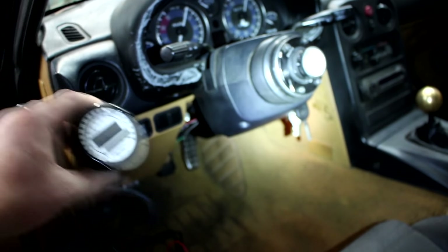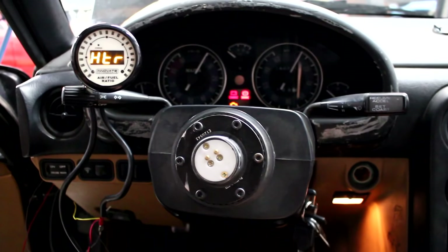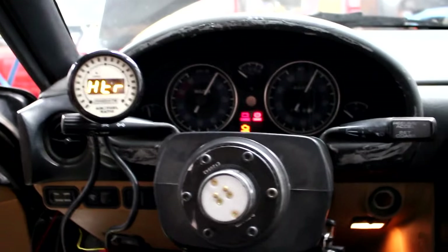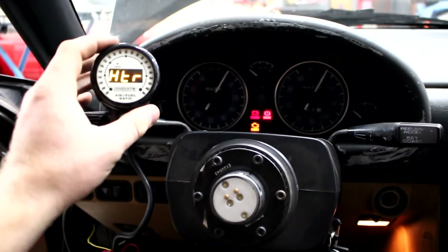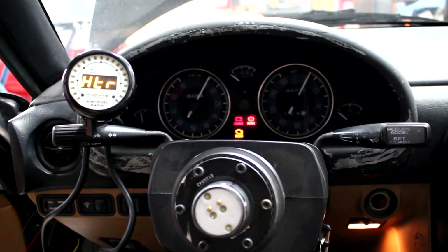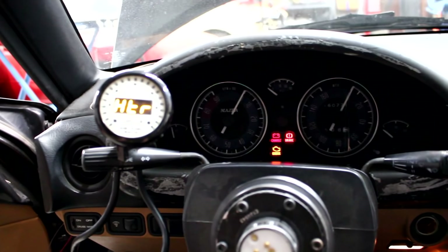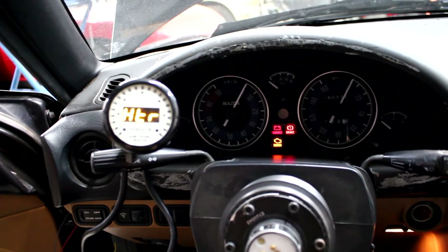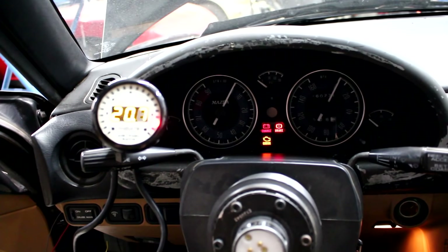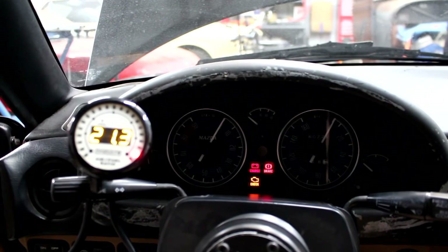Let's go ahead and turn the key on and see if this thing comes on and the car runs smooth. Moment of truth — look at that, power's on! 'HTR' — that's what it means: it's heating up because it's a heated O2 sensor. It's reading 21 AFR right now.